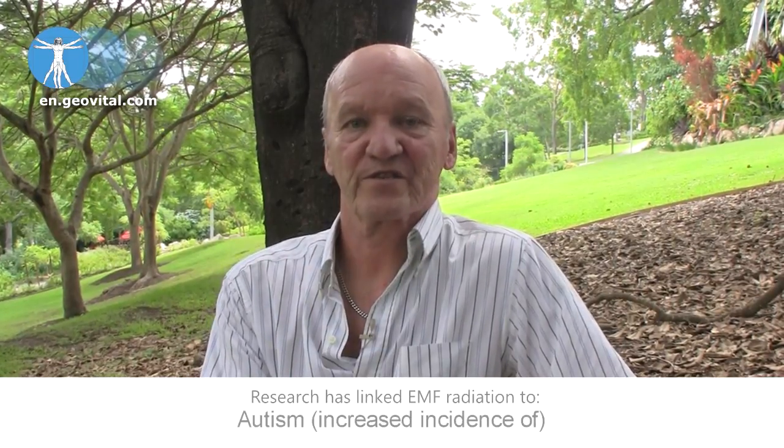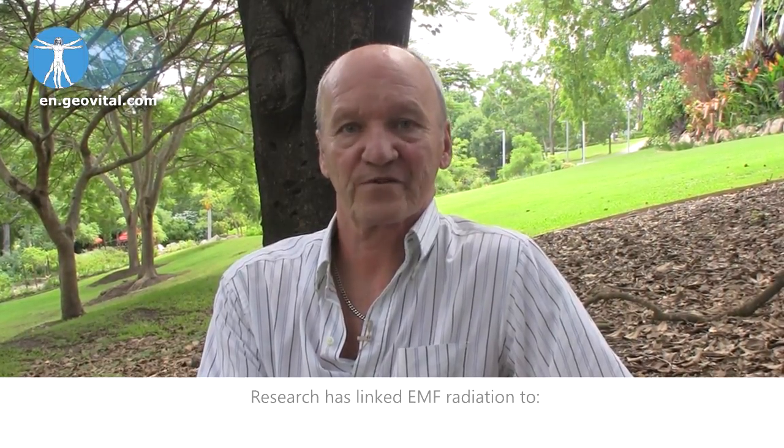The only thing that can be tricky is electricity consumers that use so little power — like small LED light bulbs — that the circuit cutoff switch doesn't realize they have been turned on, and the circuit is not then reactivated. When this happens, you simply have to turn something else on that does trigger the release of electricity into the circuit.